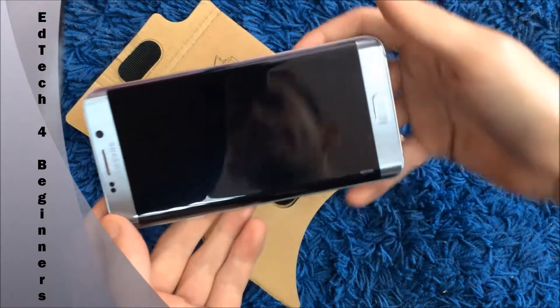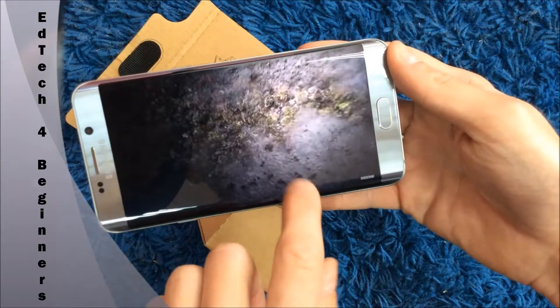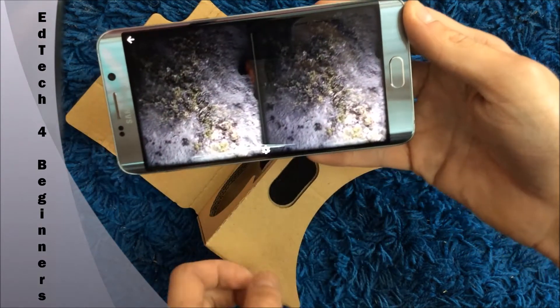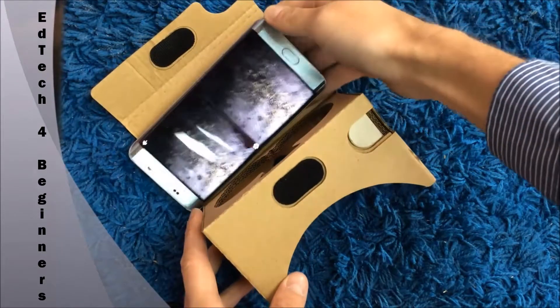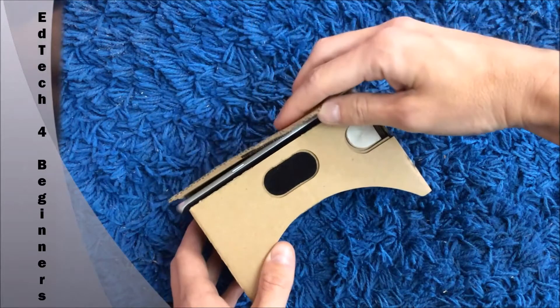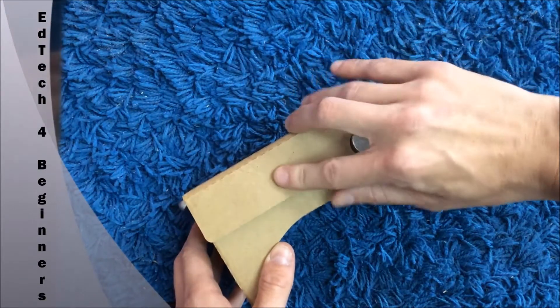David Attenborough will tell you all about dinosaurs. Just click the Cardboard link at the bottom there, then literally pop your phone in, fold it up, and make sure that velcro is really secure because you don't want your phone to fall out.